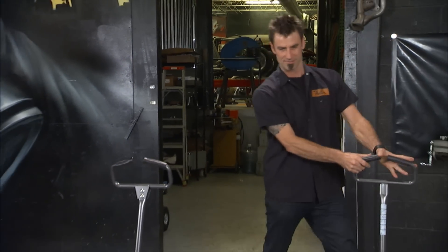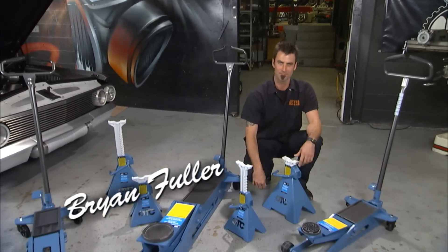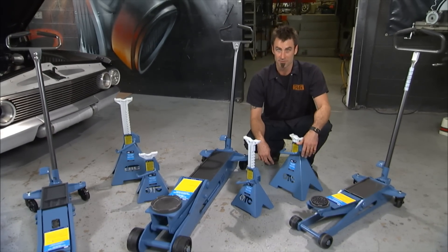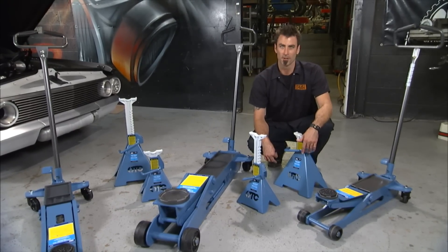You been behind one of these? I have. Long time behind the jack and the jack stand. You seen the guy take the two-ton jack, try to jack up the forklift? Not that I've ever known anybody to do that. It doesn't work.